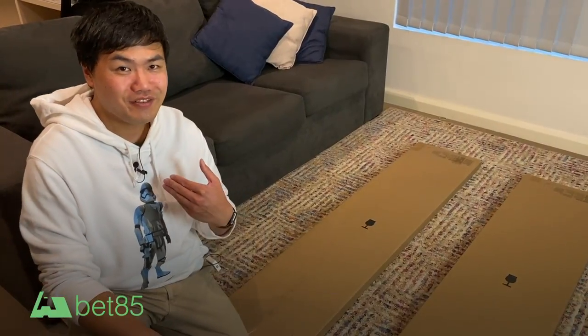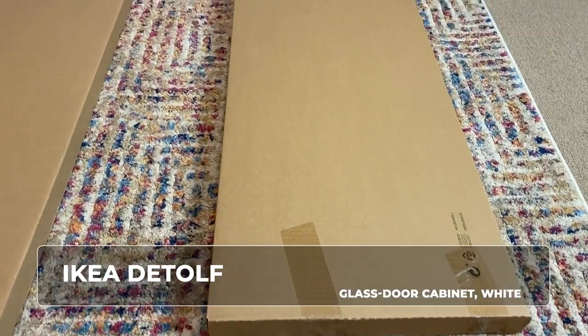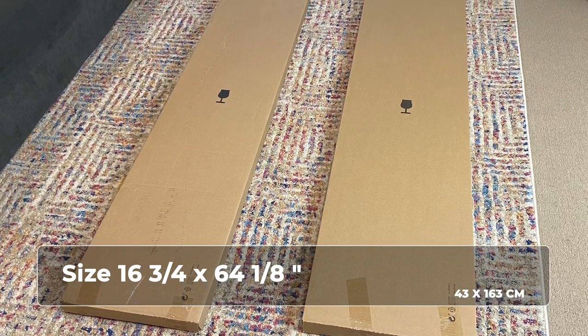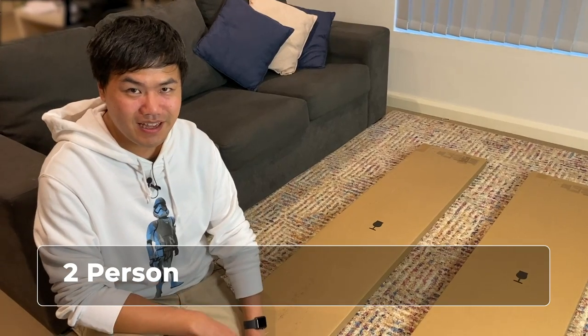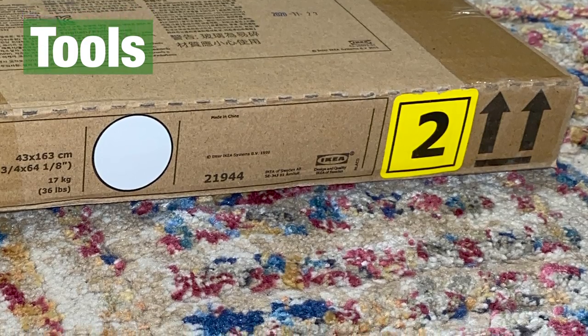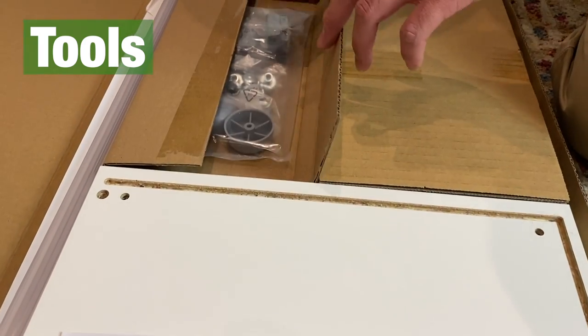Welcome to AWOSEN, my name is Orbit85 and today we'll be building the DETOLF case from Ikea. This will be a two-person job so I'll have a helper and let's get started. Under the instructions you will find the bolts, screws, and other parts that you use to assemble the DETOLF.